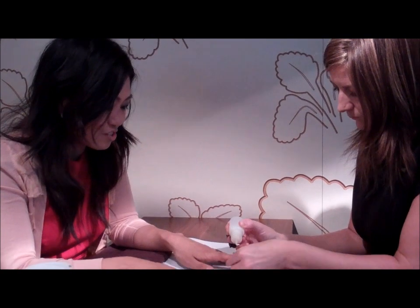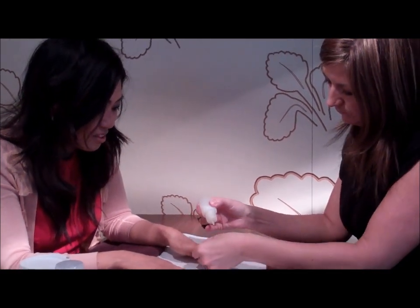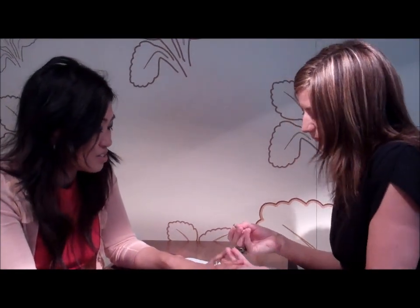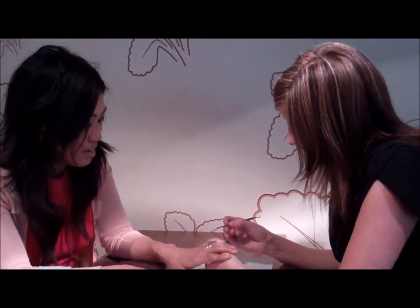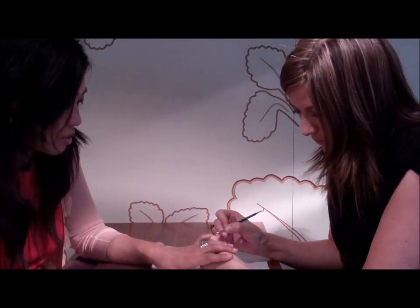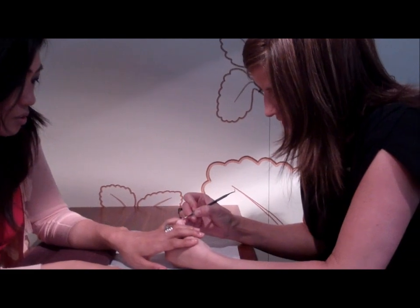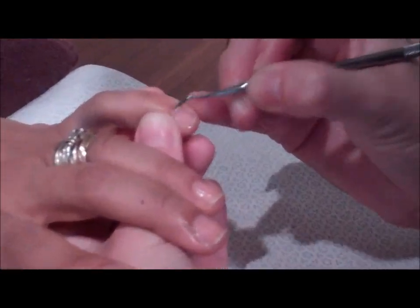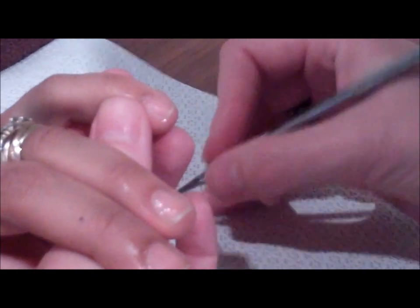People are always interested in cuticle care, and one of the big questions we always get is how much to cut back or push back cuticles. The important thing is to always stay on the nail plate and to just gently push back until you kind of feel a stop, because the back line is the live tissue.